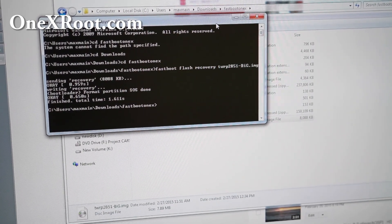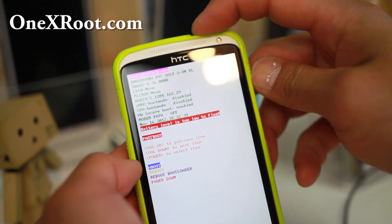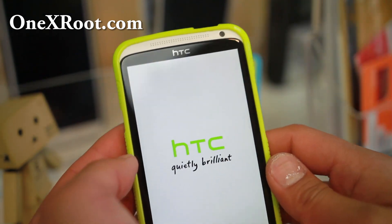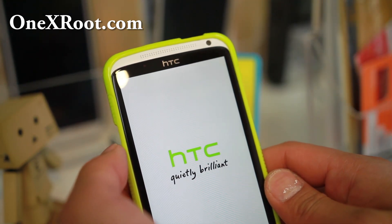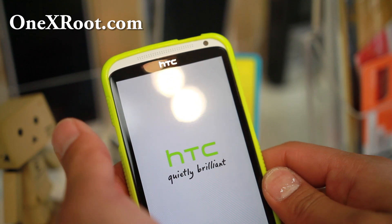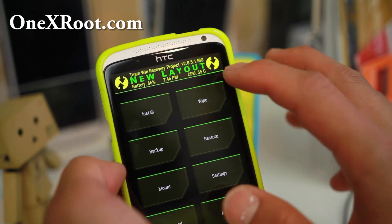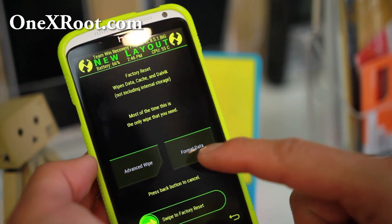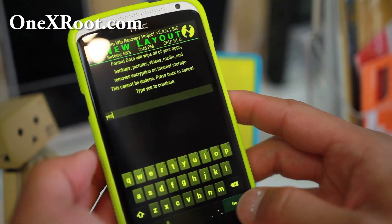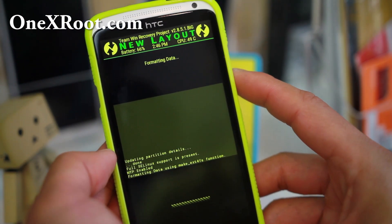Let's go back to the phone. It should say hboot there — hit hboot, then go down to recovery and hit the power button. This will give you the new TWRP that will allow you to install Lollipop. But we do have to reset the file system — pretty much erase everything on your phone. Don't do this before saving all your stuff. Go into Wipe and choose Format Data. You'll have to type yes — this will erase everything on your phone.